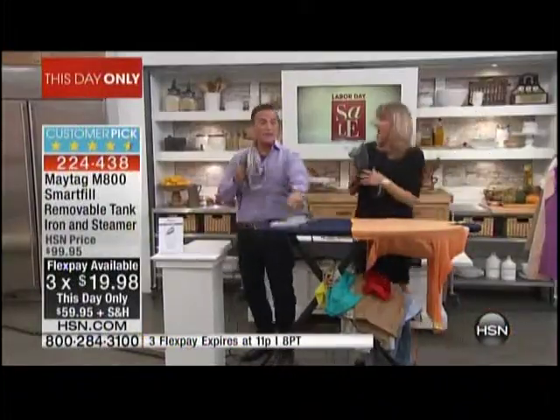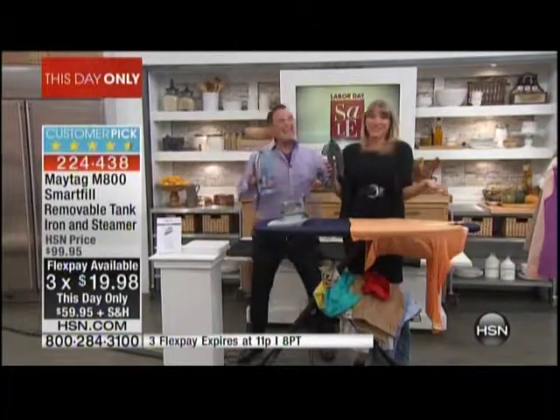Please welcome Kelly Deirdre, who's going to show you exactly why this is such a great iron. And I keep moving them — I love that you're having fun with ironing.